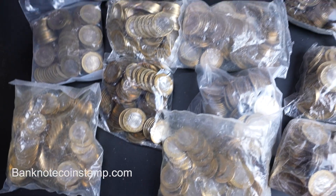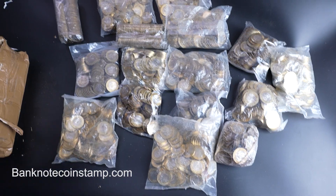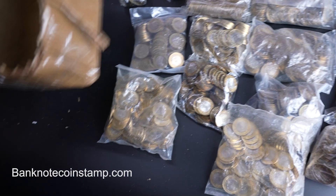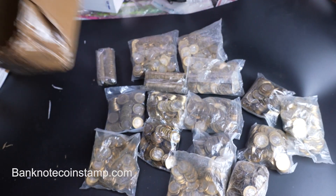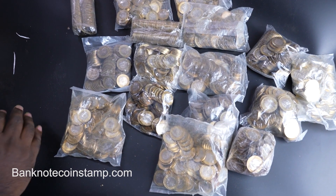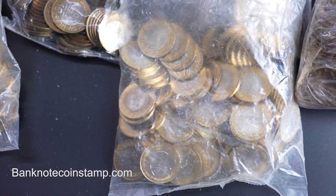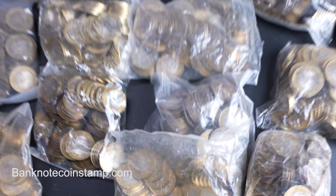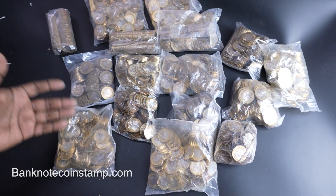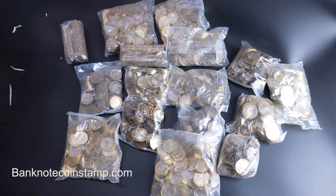So we have one, two, three, four, five, six, seven, eight, nine, ten, eleven, twelve — sixteen different coin packets that were inside this particular consignment. We just unboxed this for you. This is the whole joy of collecting coins — it's a beautiful thing when you unbox and find so many coins. We have around a thousand coins here altogether.